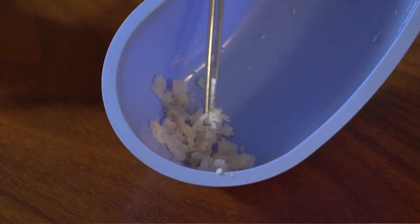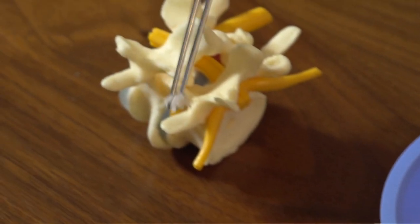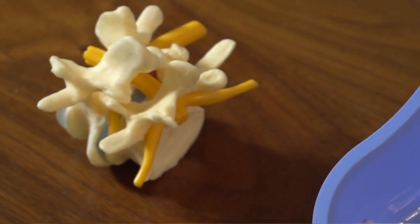Once we've collected the stem cells from the iliac crest and we've concentrated them and spun them down, we will place them on a piece of bone like this. Basically, there are different types of bone that we use — this is what we call cancellous bone graft — and then we'll place the stem cells in there and place this in the area that we want to fuse.